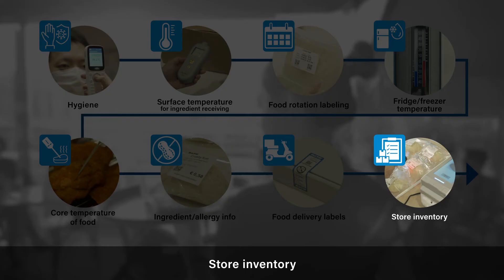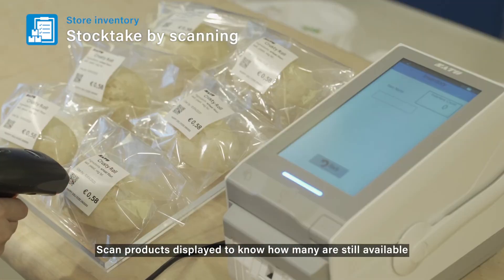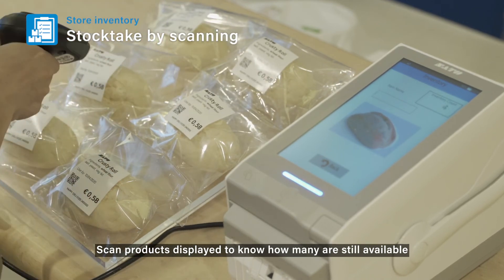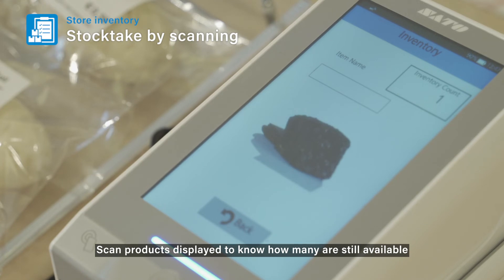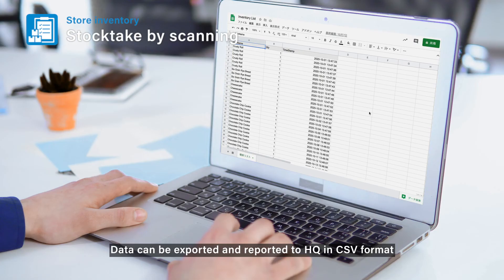Store Inventory: Scan products displayed to know how many are still available. Data can be exported and reported to HQ in CSV format.